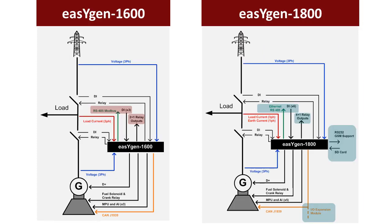Automatic mains failure is controlled by the EZGen 1600 and 1800. Automatic mains failure controllers make sure that you get power from your genset if the utility power supply fails.